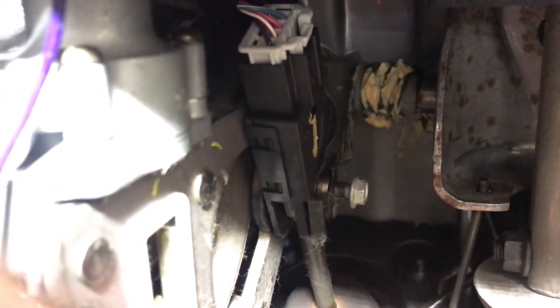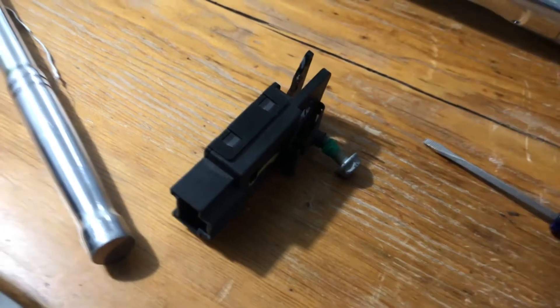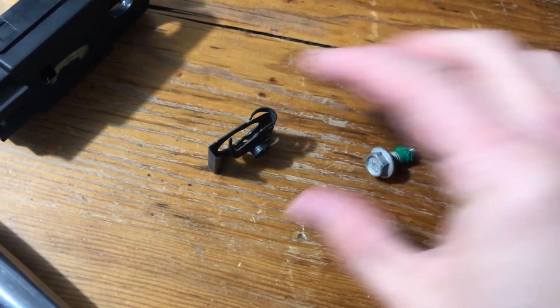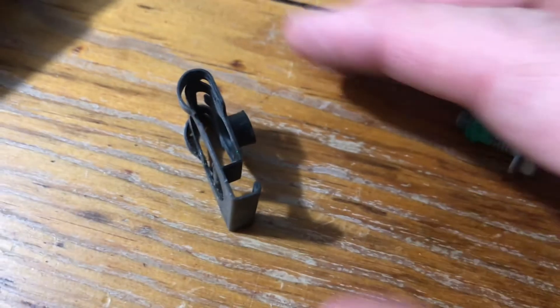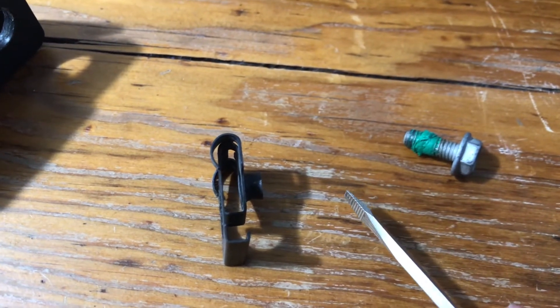There's a 10mm bolt right here followed by a clip, and then it should just pop right off. Once I get it off I'll give you a closer look at the clip — it sits in there something like that. You take out the 10mm, it's got some thread lock on there, and then there's this clip — it's kind of like a double clip.